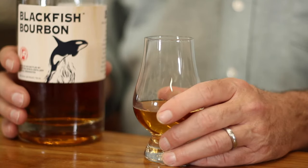Hi, my name is Mike Gifford. I'm the owner of Blackfish Spirits Distillery and I'd like to introduce you to Blackfish Bourbon. We make our Blackfish Bourbon with corn, barley, and chocolate rye.